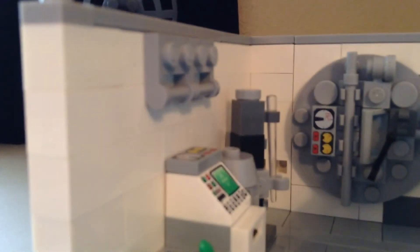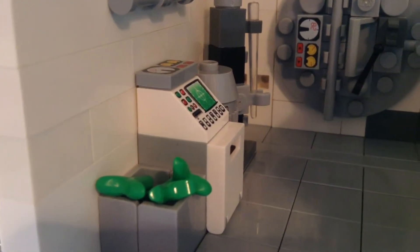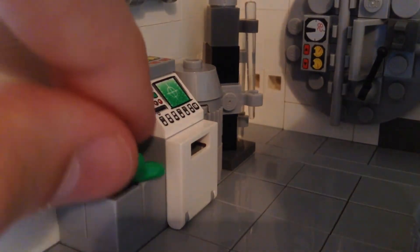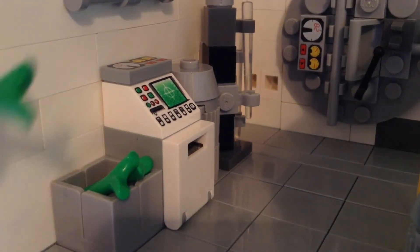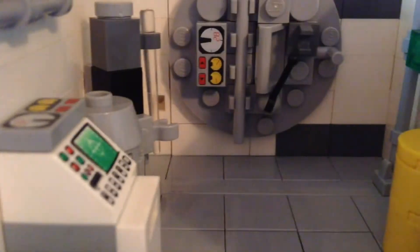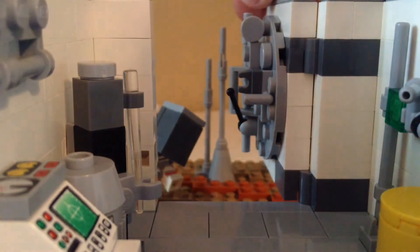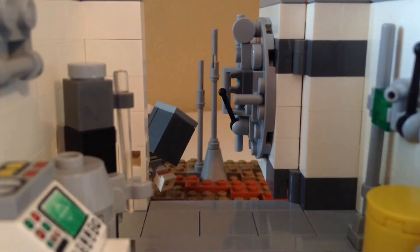We have more computers in the back, some test tube holders, and here we have plant life — testing if plants can survive in Martian weather. That computer is supposed to simulate Martian weather without actually taking the plants outside yet, because they don't want to kill off all their plants. There's another look at the airlock door and how it opens.